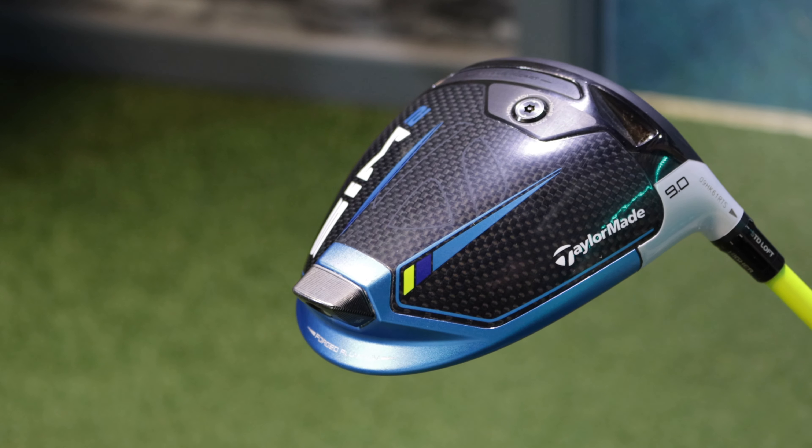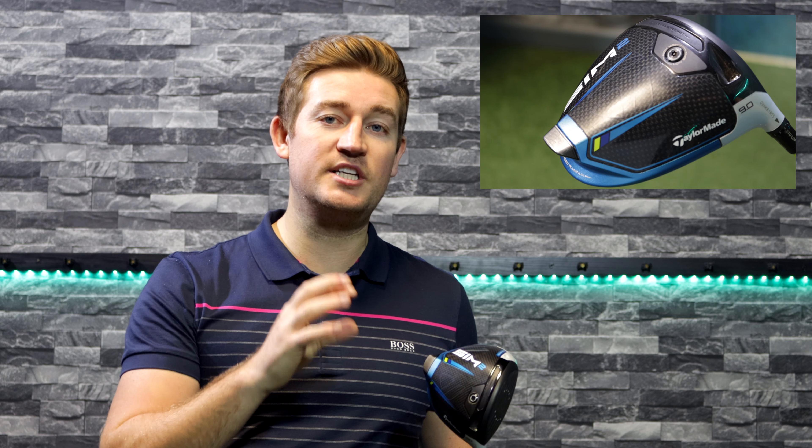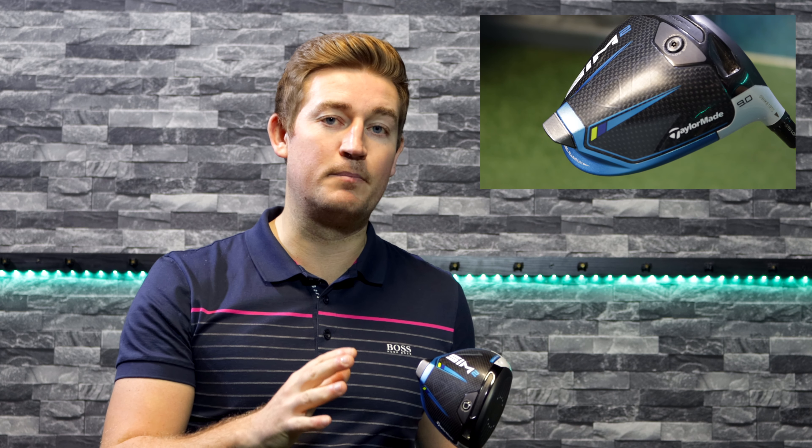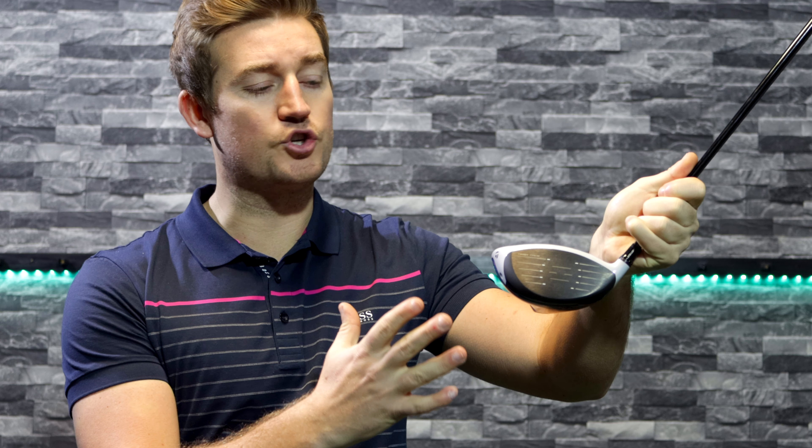The first thing we want to look at is the sole of the driver. What you'll notice is that it's completely made out of carbon, and the reason they've done this is to actually increase the distance you can hit the ball, as it allows you to generate a lot more club head speed. So now let's look at the actual club face of the driver.